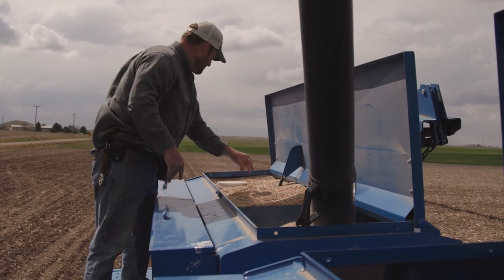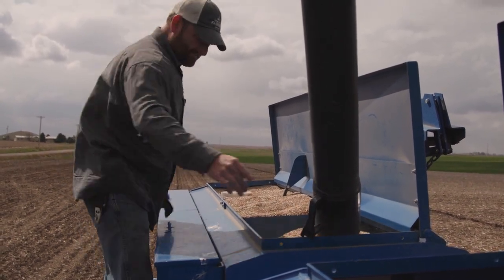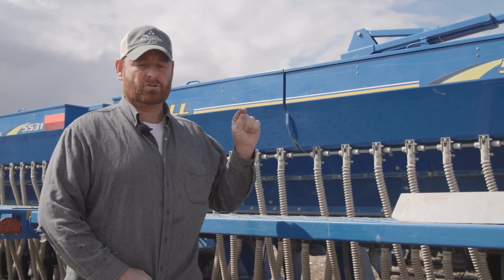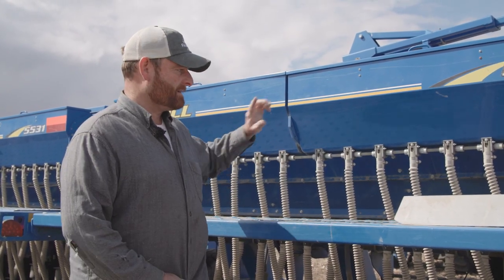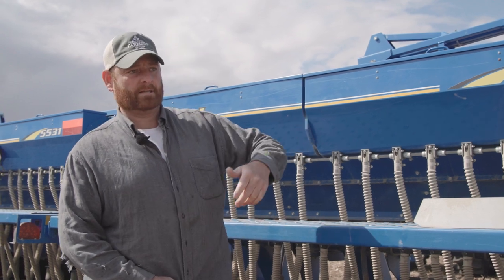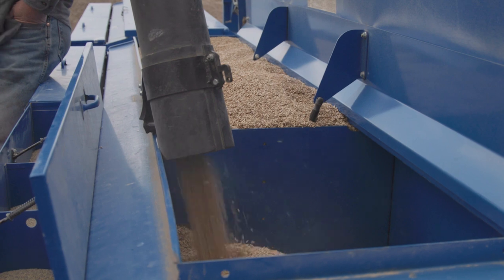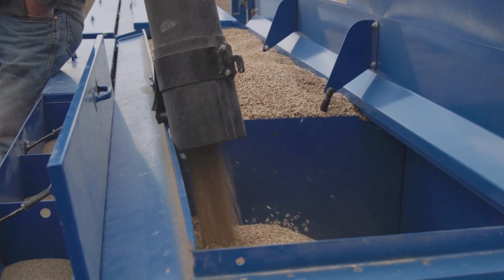The reason I want to keep these two things separate is because oats want to be planted at a fairly deep depth, while legumes — clovers, alfalfas — all want to be very, very shallow, just barely in the ground. If you mix them all in the same box, one thing is either going to be too deep or too shallow.